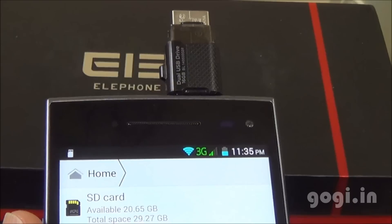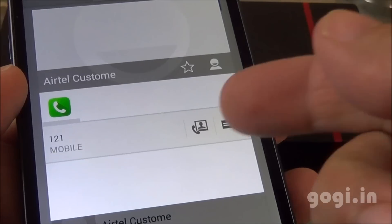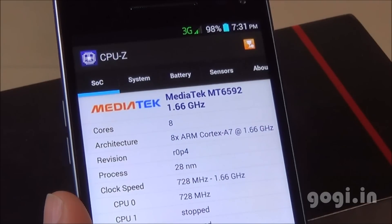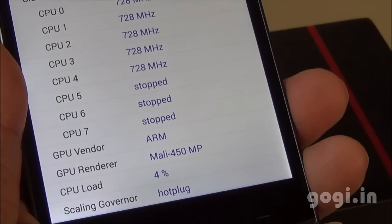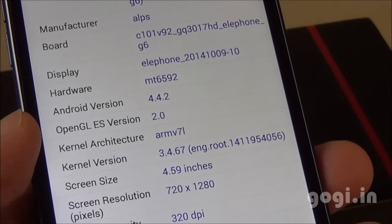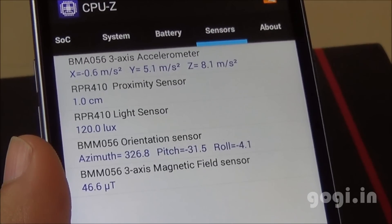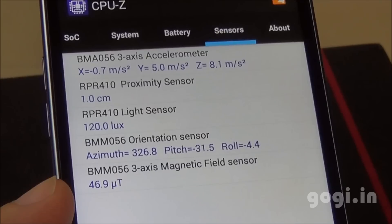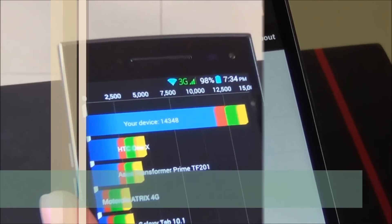I have connected an OTG pen drive and OTG does work. Here is the phone dialer — native video calling is supported. Here is the LED notification. The system information shows it is using the MediaTek MT6592 octa-core chipset with Mali 450MP GPU, running Android KitKat 4.4.2 on a 5 inch 720p screen. Sensors include accelerometer, proximity, light, and magnetic. Battery is at 98% and temperature is 33 degrees.